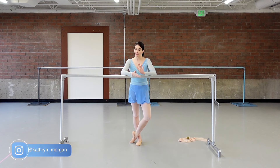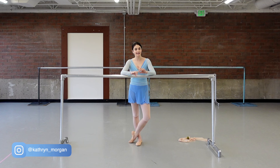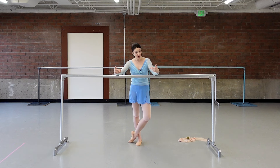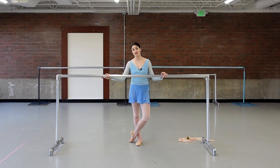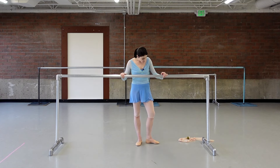Hi everybody! Today I'm bringing you a pre-pointe class. Disclaimer: this is great to do if you're on pointe and want to build strength — great for advanced or professionals to do in their pointe shoes. Feel free to do the bar combinations in your shoes. I'll be doing it on flats. For those not on pointe yet, this class will build strength in your feet and get you ready for pointe work.